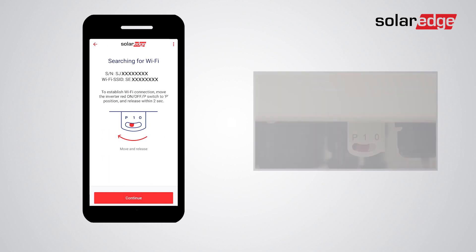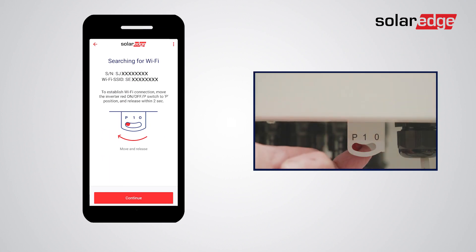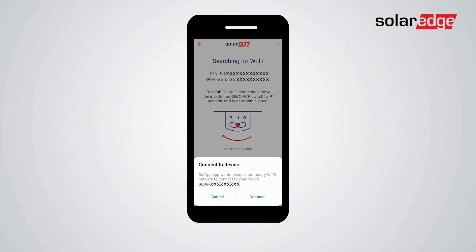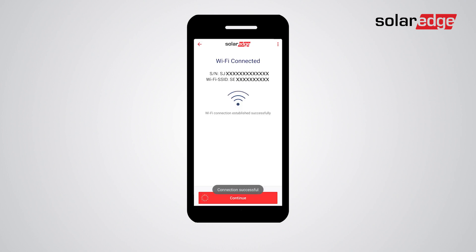Move the on/off/P switch to the P position and release it within two seconds. Tap Continue, then approve the Wi-Fi connection and wait for the inverter to establish it with your smartphone. Once Wi-Fi is connected, tap Continue to begin the pre-commissioning process.